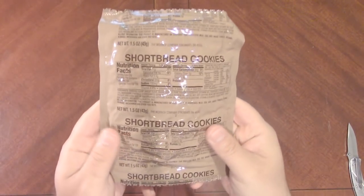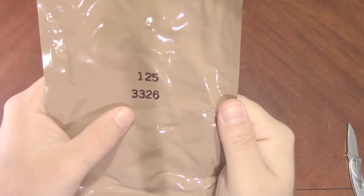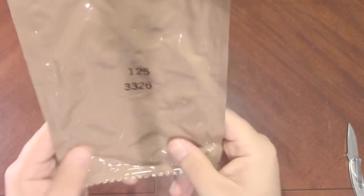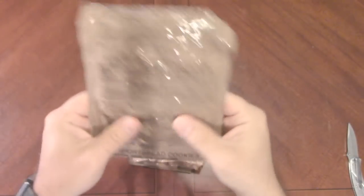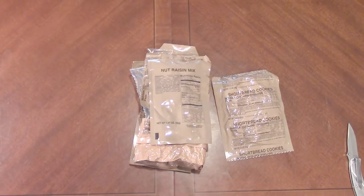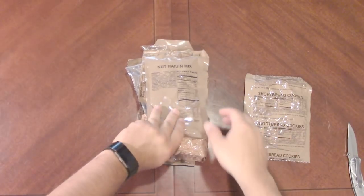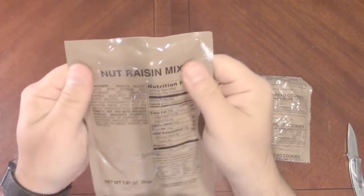Right off the bat we have some shortbread cookies. We've got a date code of 3-3-2-6, so the 326th day of 2013. So a little bit older, but this would be like the last year of its effective five-year date. Should all be fine — I've eaten older stuff.